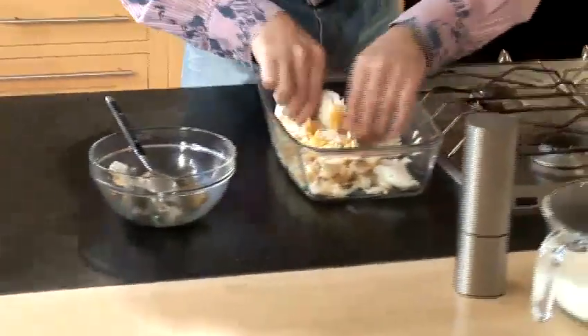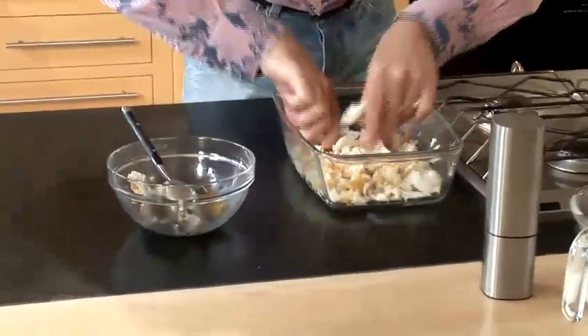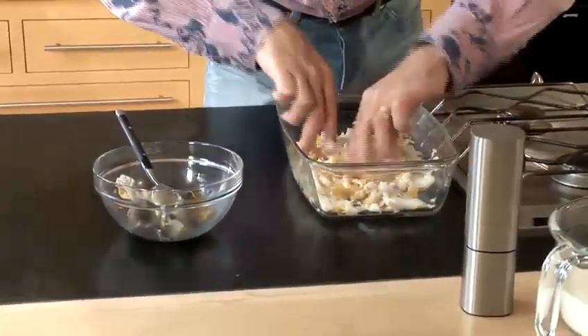And voilà — the rest can flake and mix together. At that stage, probably no salt because we've got smoked haddock, and sometimes it's a bit salty as well. Little bit of pepper.